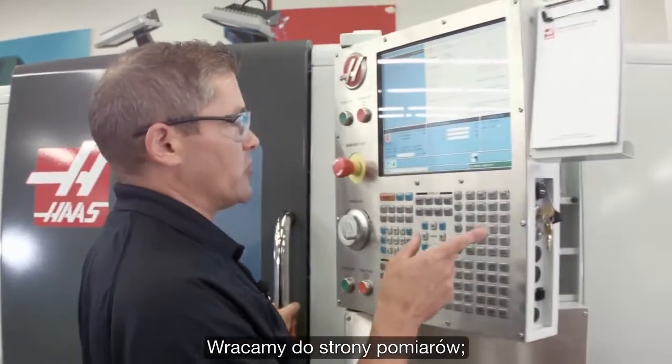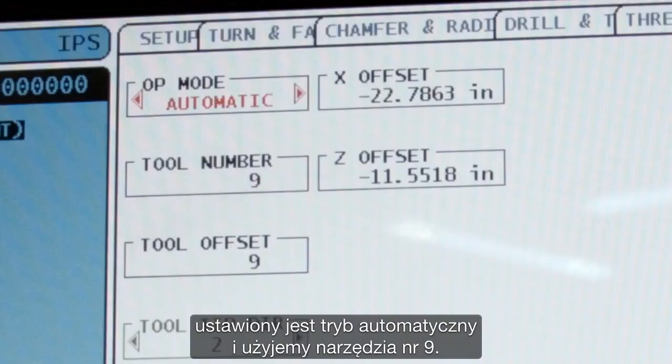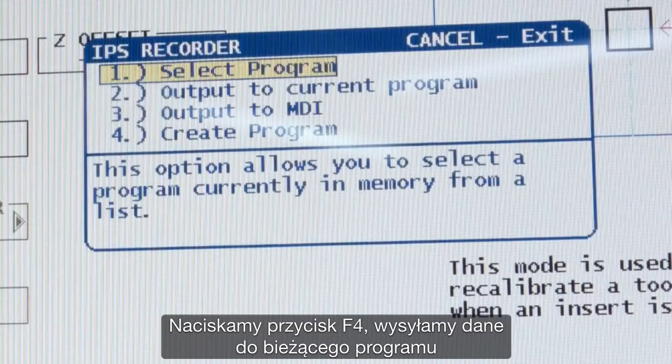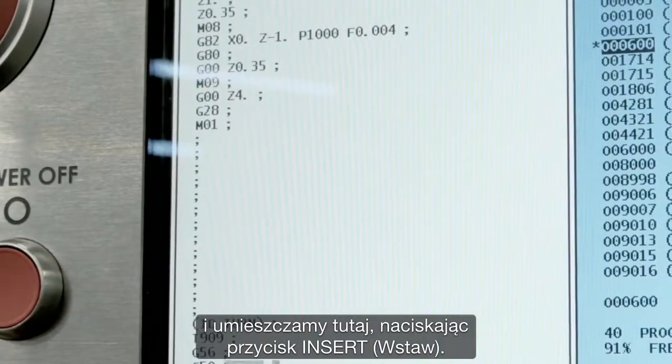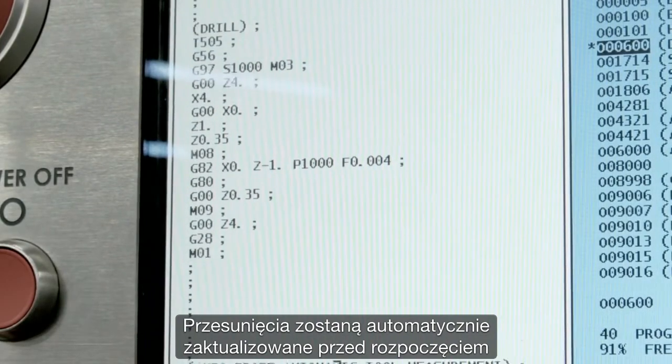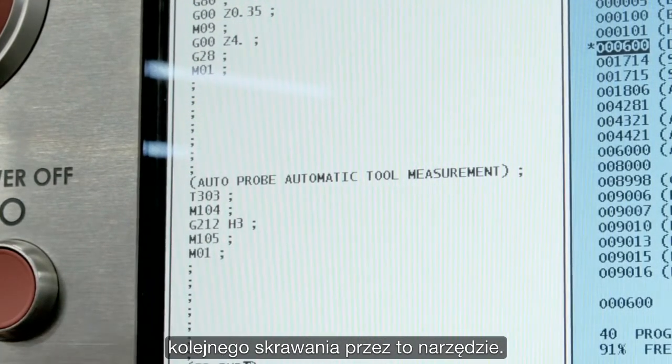I just go back to the probing page. I'm in automatic mode, and tool number nine is the one I want to use. I'm going to hit F4 to output that to my current program, and I drop it in by pressing insert. Now the offsets will be automatically updated before that tool cuts the next time.